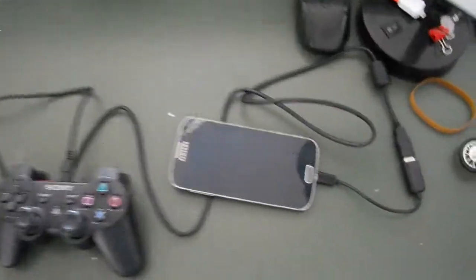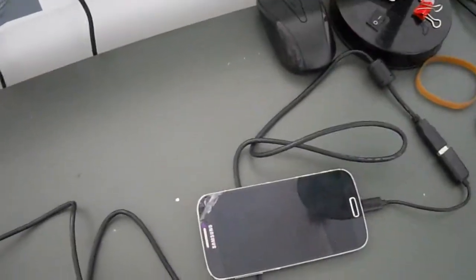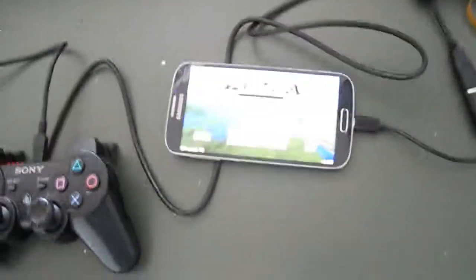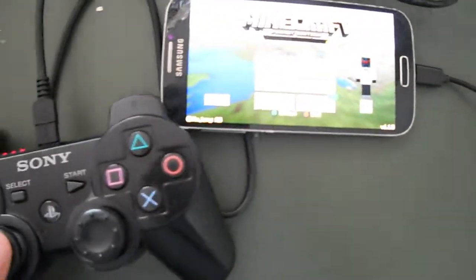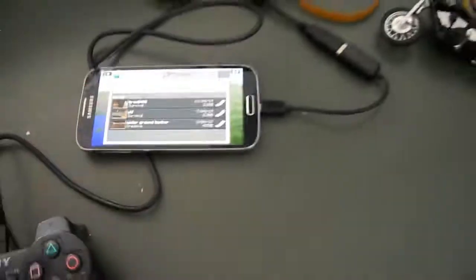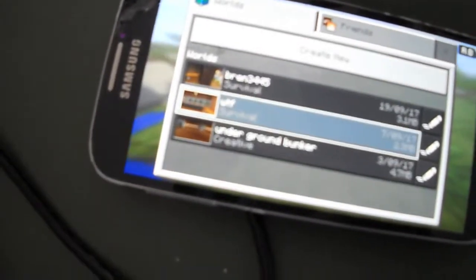For example, I'm using Minecraft. It takes a little while to load on my phone. As you can see, I'm using the controller to control my phone — I'm not using my hands. This is no trick, I'm not trying to scam you.